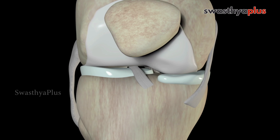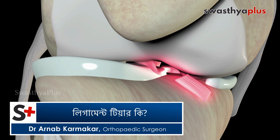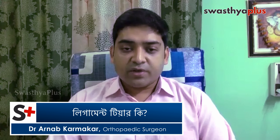What happens in this ligament is that it is an excessive tissue. The ligament has no strength to keep the joint at a certain point of time.